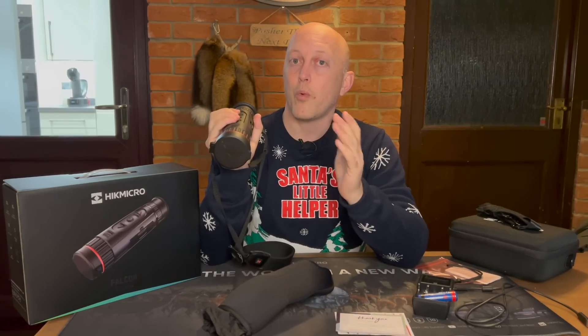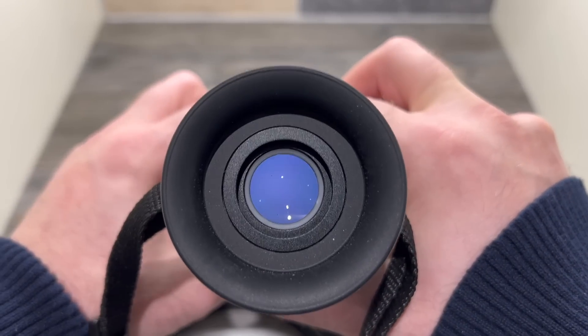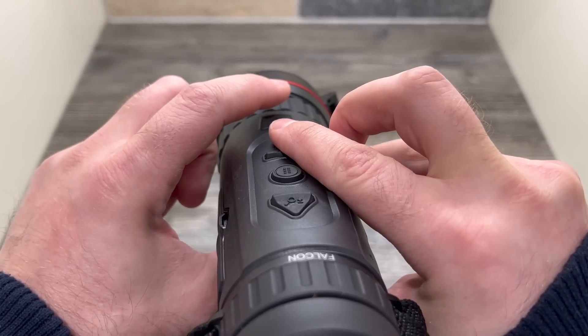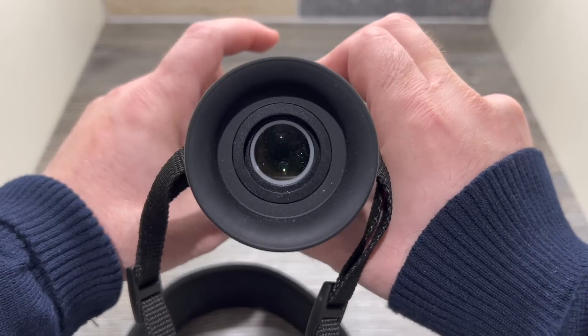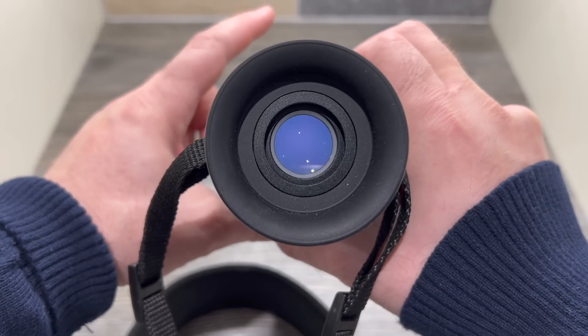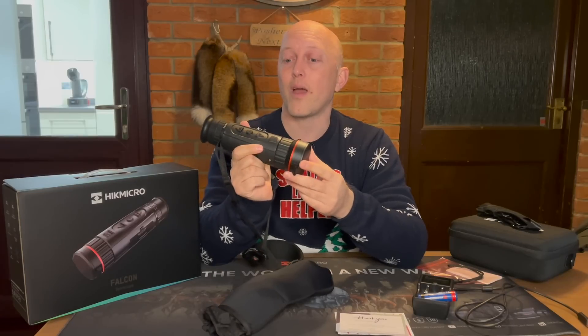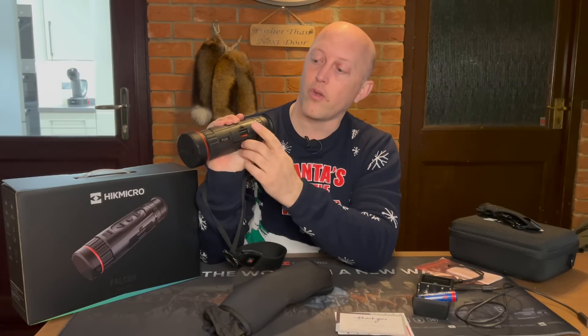It takes around seven to nine seconds to boot up from cold, then it refreshes and it's ready to go. My tip would be: turn it on when you go out, then just tap the power button to put it into standby mode. It will instantly come out of standby - I did this in the last video, tapped it, came on, pressed the button to start recording. It takes less than a second to come off standby so there's no need to turn it off each time. Battery life is good for up to five hours, which I've found perfectly adequate for a night's foxing session. You get two 18650 batteries.